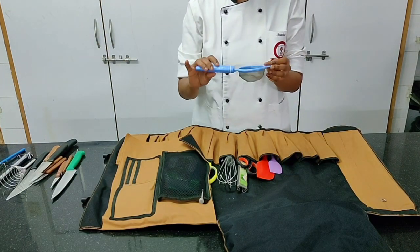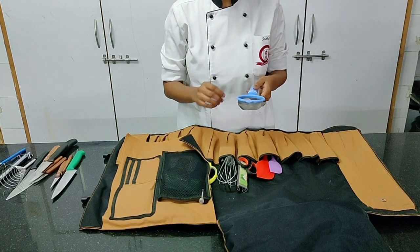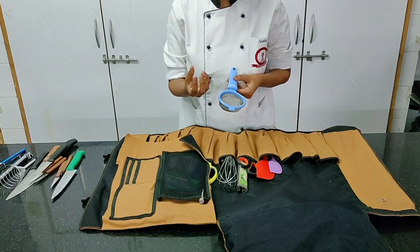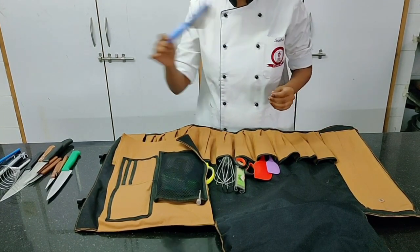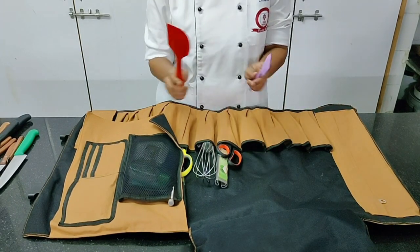Moving on to a small strainer or small sieve — very important when you want to dust something on the plate or strain a very small portion of soup or sauce. This comes in very handy. Next are silicon spatulas — very very important and very useful.